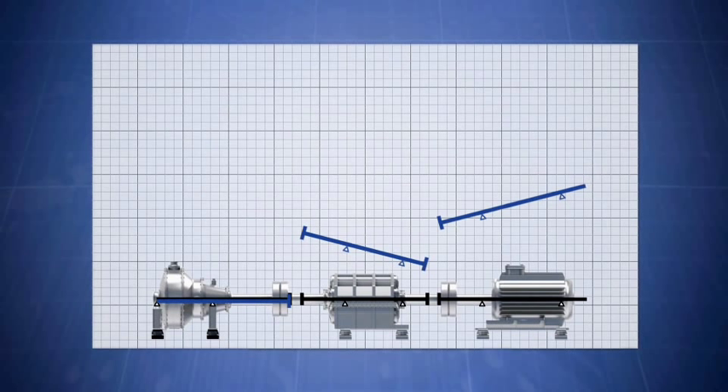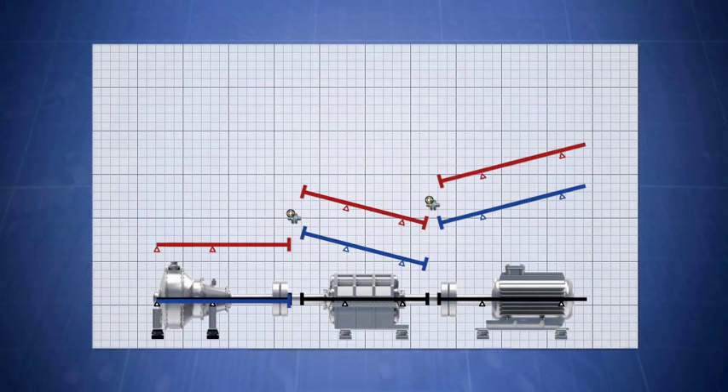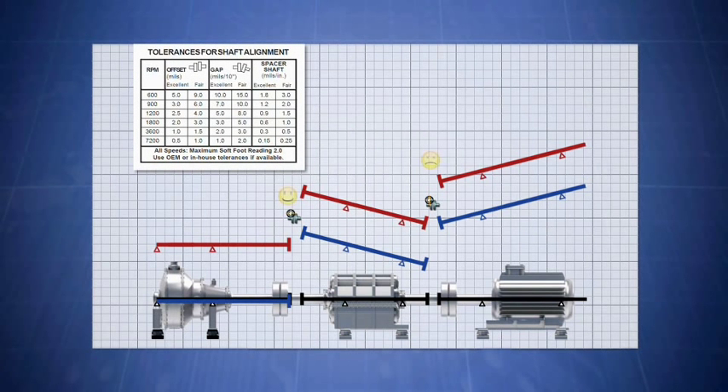You must first graph the actual alignment, then factor in the thermal growth and coupling targets. After that, you must consider the actual allowable movement based on RPM. Once that is graphed, you must consider what machines to move, re-measure, and repeat the whole process again.